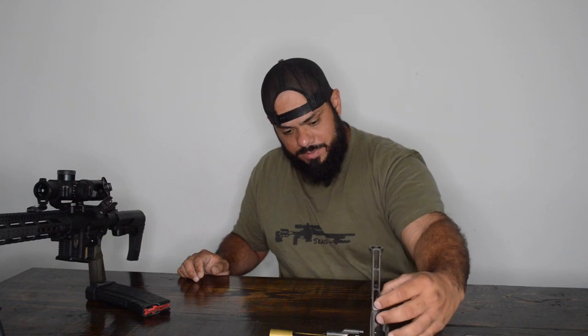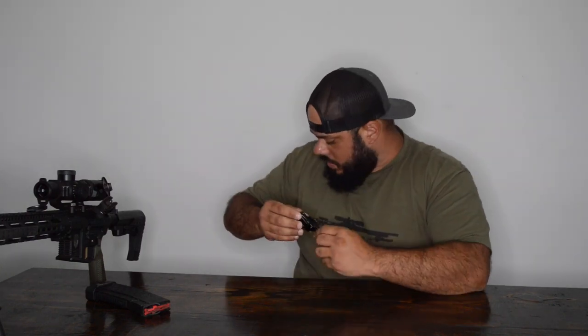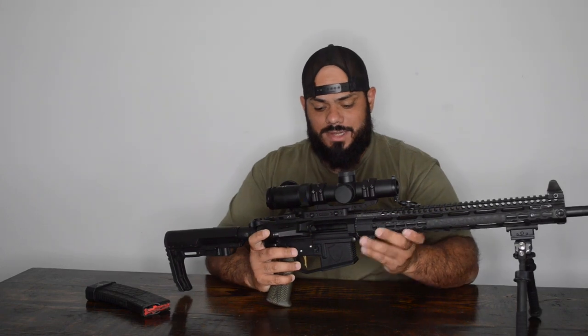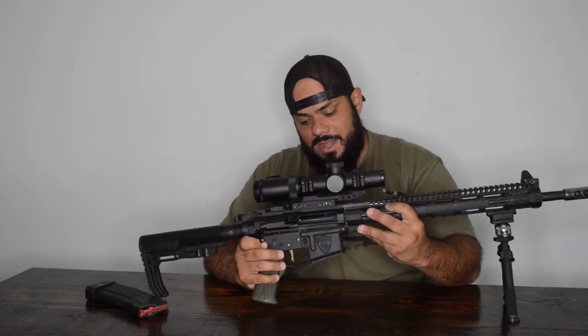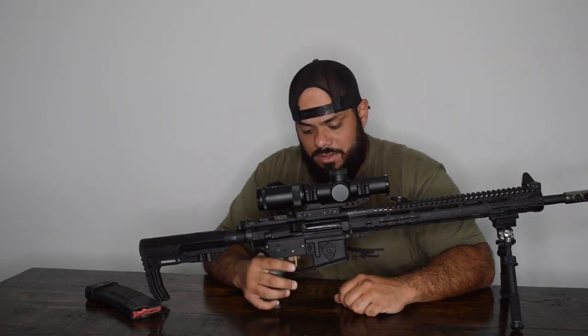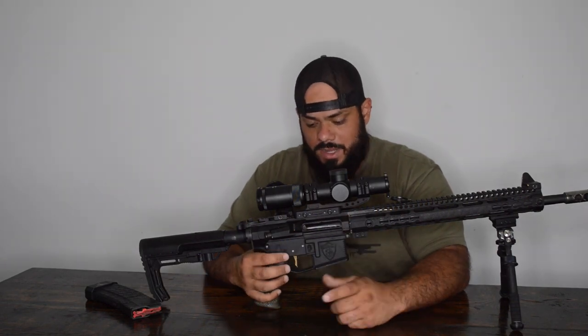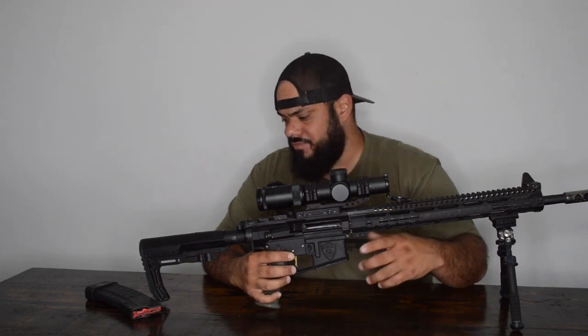Now for triggers — you're going to need a good quality trigger. I run AR Golds; those are the only triggers I run. But there are plenty of options out there, whatever trigger you like best. I like AR Golds because they're light and fast. Also, I always recommend getting some type of anti-walk pins for your trigger group. You can actually get these on Amazon for about $10, and I've had mine for about two years with no issues.